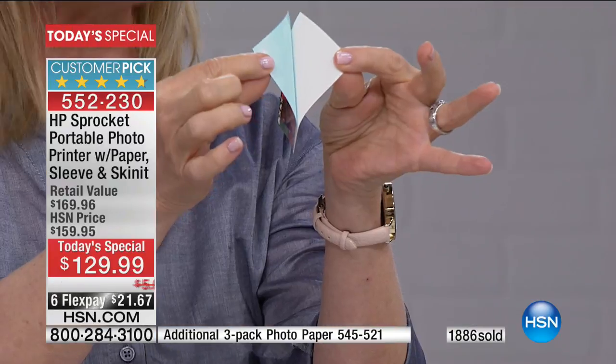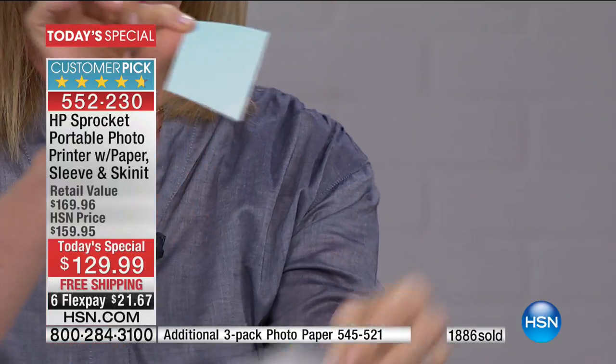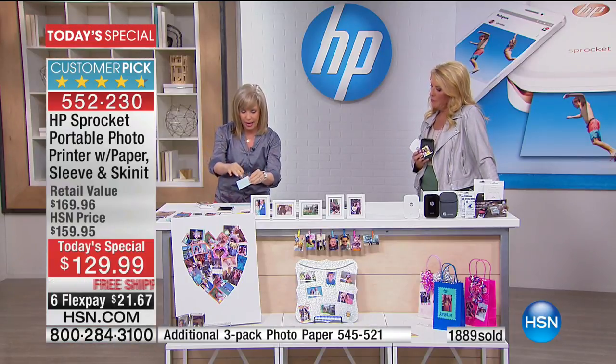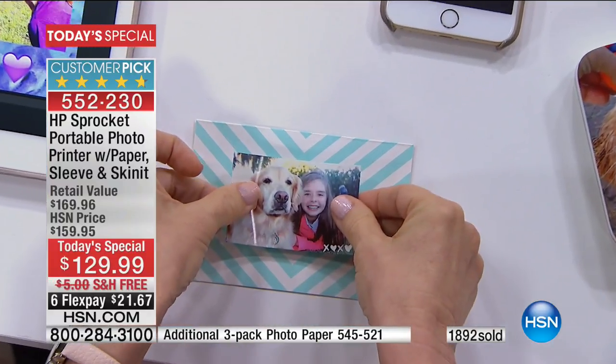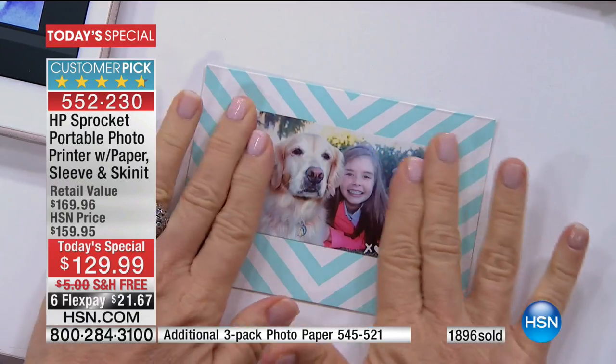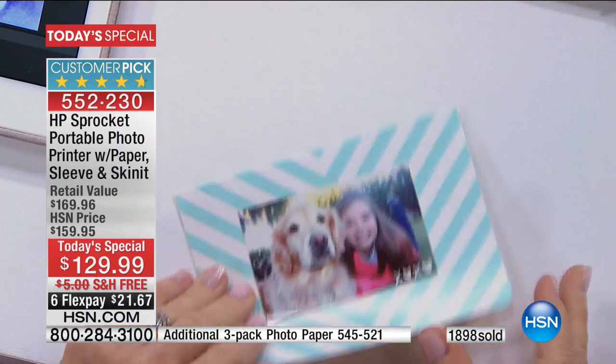This is something that millennials totally get, but our generation finds it so easy too — it's just Bluetooth. You take a picture and print it out instantly. Here's the little sticker — if you want to use it as a sticker, you just peel it off. If you want to send little thank you cards, Mother's Day cards, happy birthday cards, you can personalize it and make it your own.